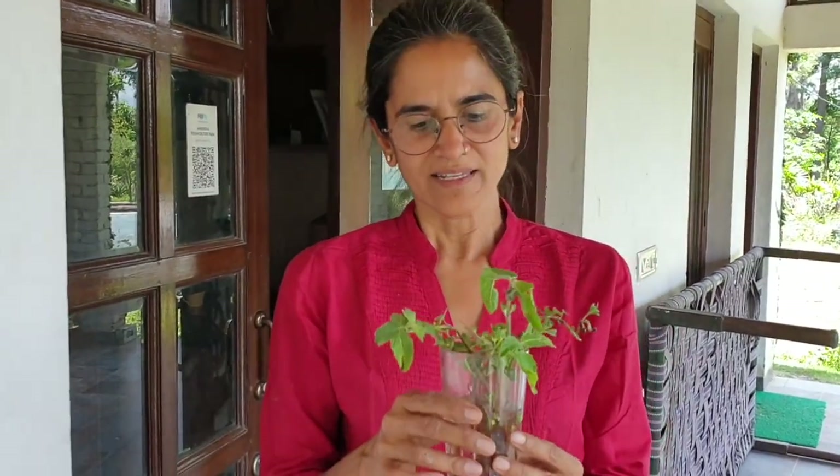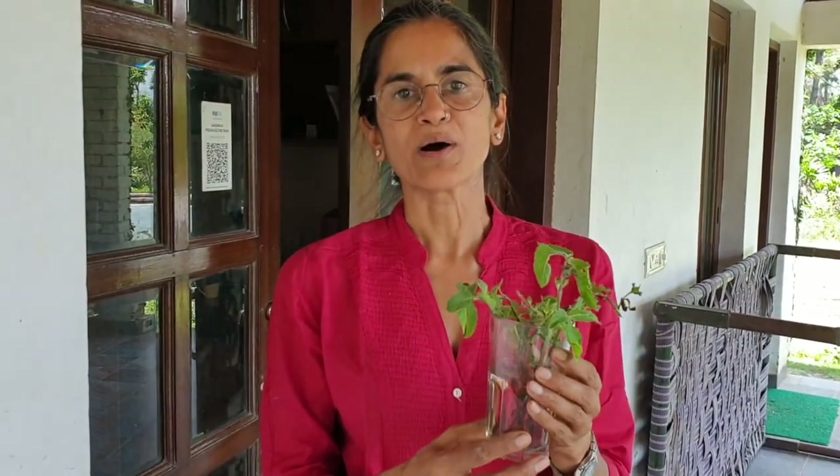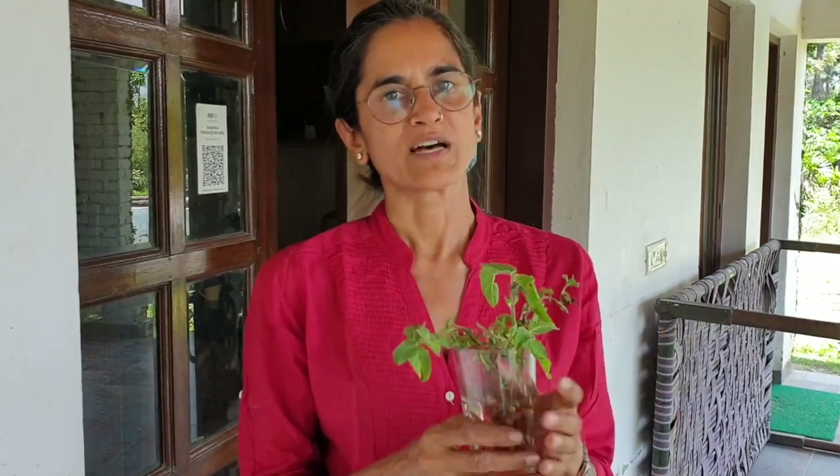Putting them in a glass of water, leaving them to stand in a well-lit room for about 10 days. Once the roots come out, you can pick them up and transplant them.